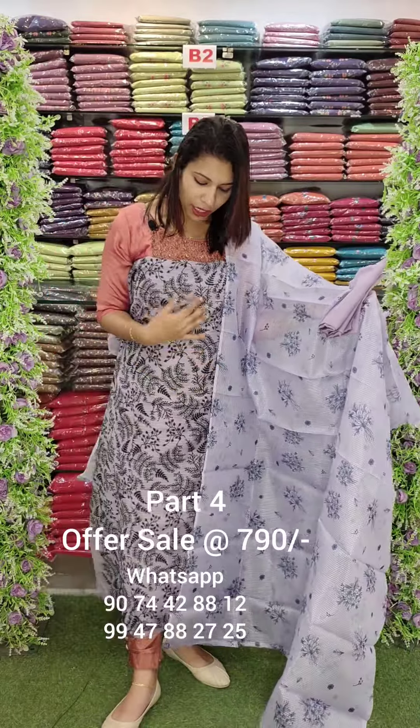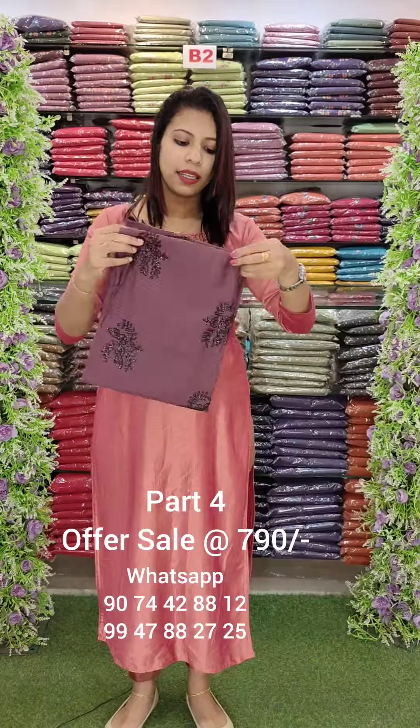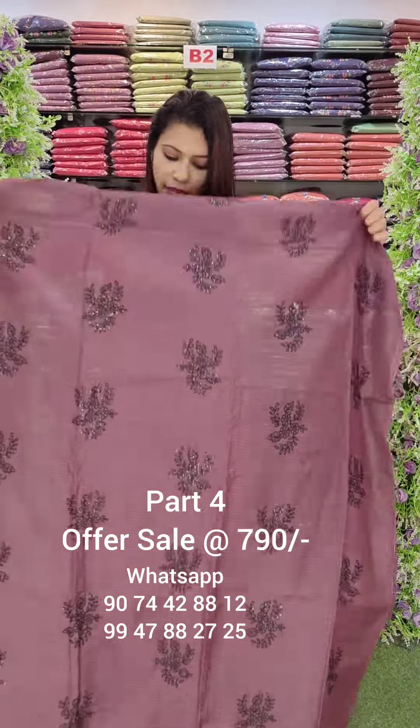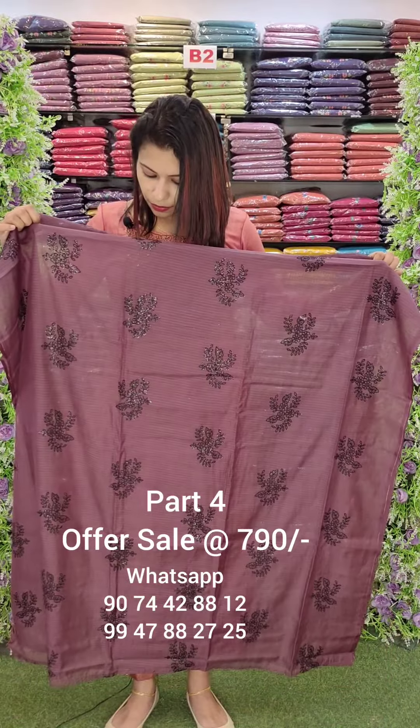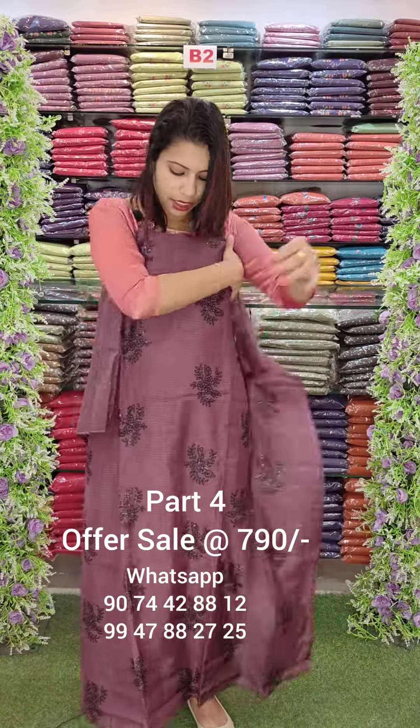Here is the cotton fabric. This is a print. This embroidery work is very typical. It's a very delicate feeling. Overall look — this is our cotton fabric, it's full embroidery. I'm going to show all this embroidery work and put it into a sequence. It's a little bit of sequin.